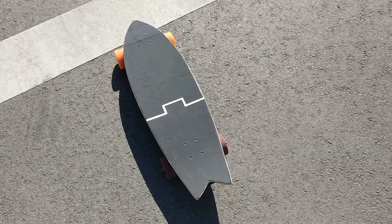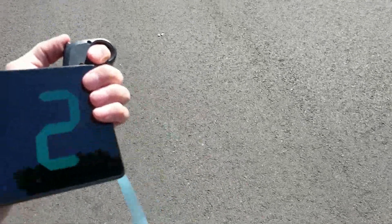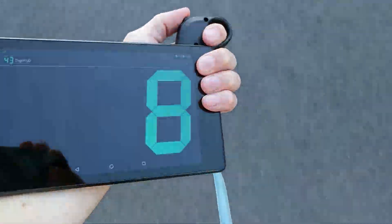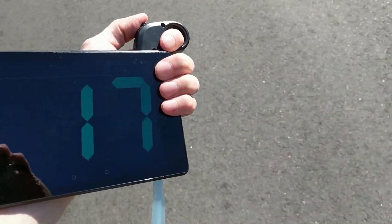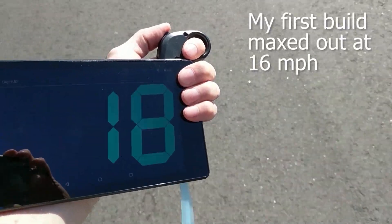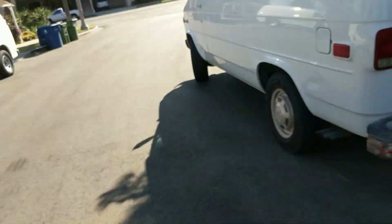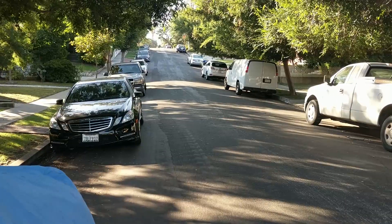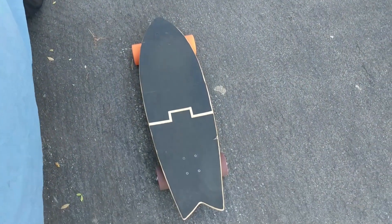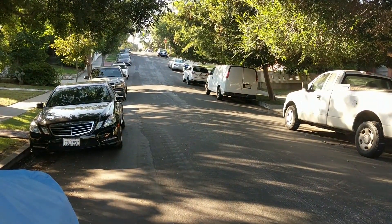Now I'm going to do a speed test with the fish board that I built, using my usual street that's pretty smooth and flat. Then I'm at my usual hill with the fish board that I put the 83 millimeter wheels on, to see how fast it goes up.